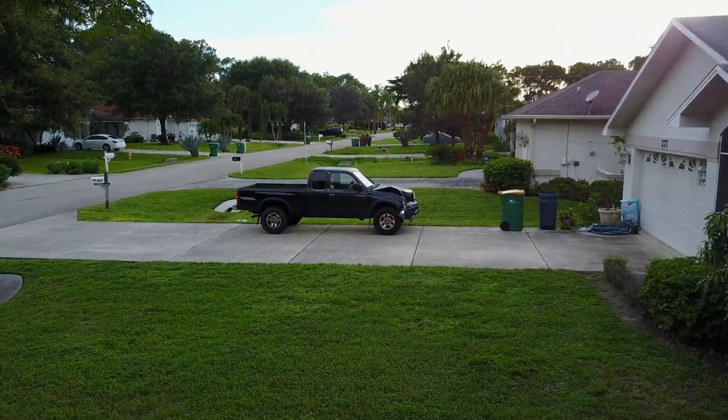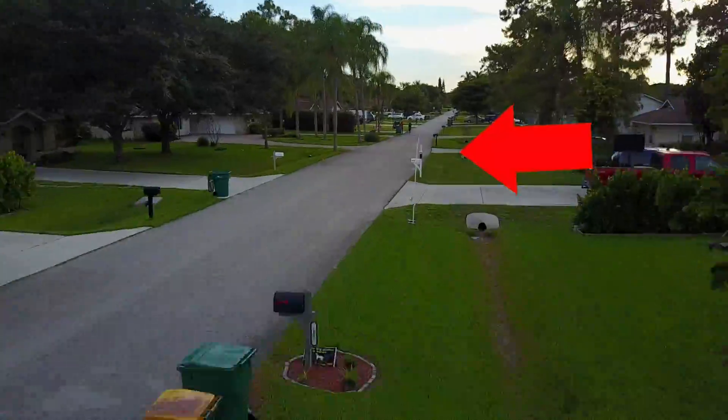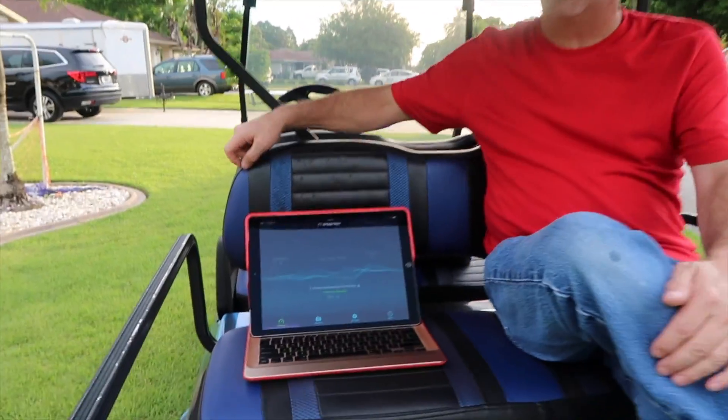We are several hundred feet — way down the block from my house. I'm in my neighbor's yard right now on my golf cart, and we're connected. We're just going to do a speed test here and see what we got.